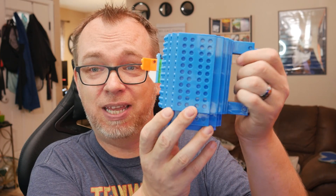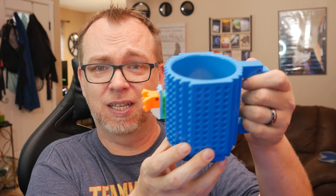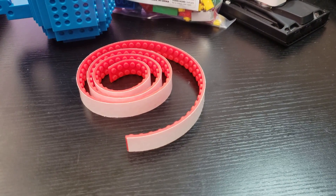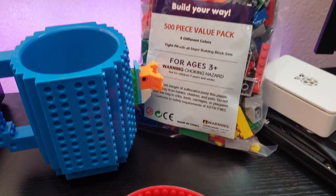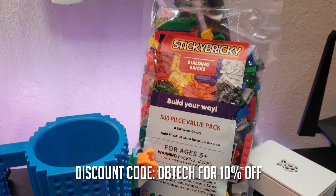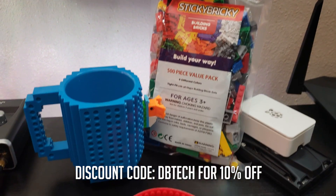Before we switch camera angles, I want to give a shout out to the folks over at Sticky Bricky. They are kind of a Lego company — they make cool coffee cups that you can stick Legos to. If you're interested, check out the link in the description down below, use discount code DBTEC and get 10% off your order.